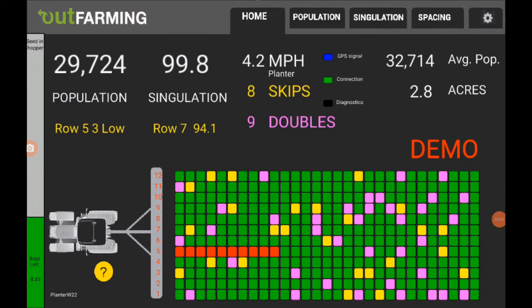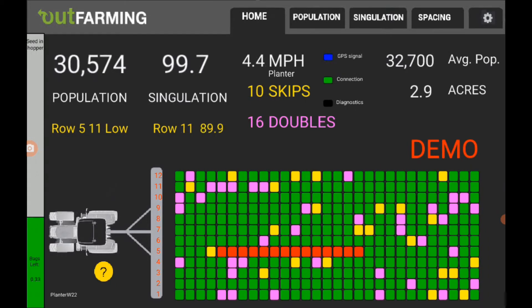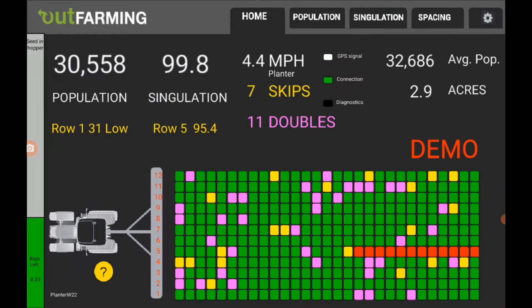My current versions of the planter monitors have a feature to show how much seed you have left in your hoppers. Over on the left-hand side of the screen is a bar graph. Here it's indicating we've got a third of a bag left.